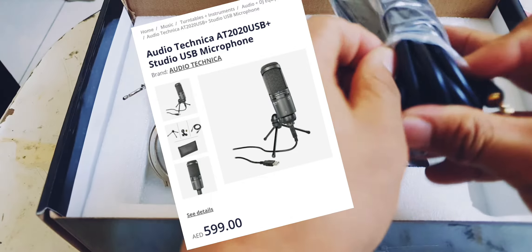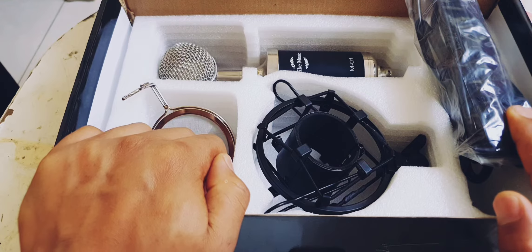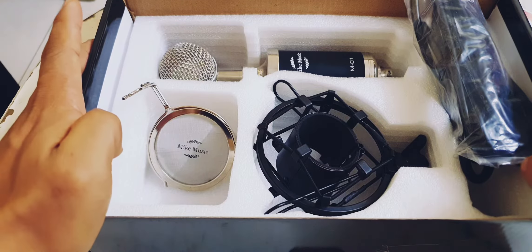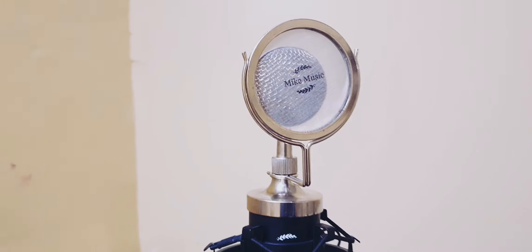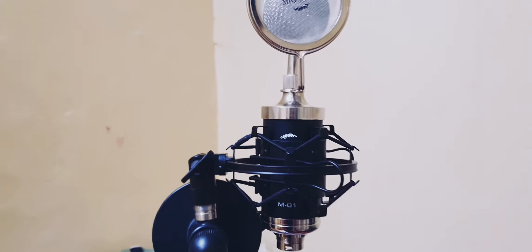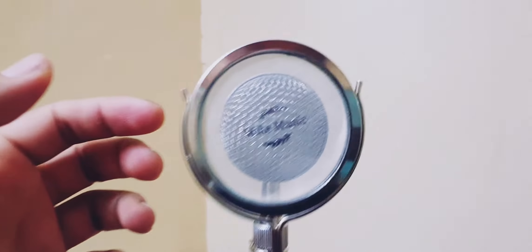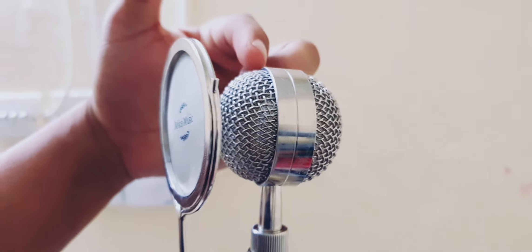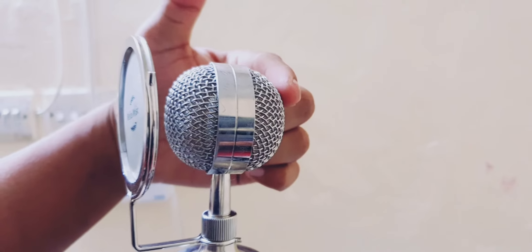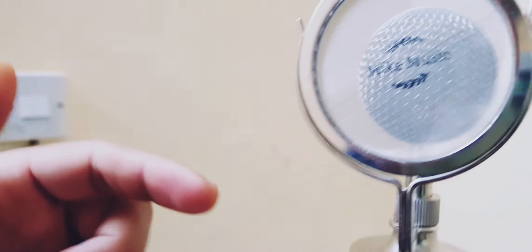The first thing we get is the mic itself. The design looks old-school, like classic hip-hop — it's a unique design. This is the BM8000 mic itself. Second, we get the pop filter. Third, we get the shock mount — you see, it's a bigger mount for the microphone stand. Fourth, we get the cable.